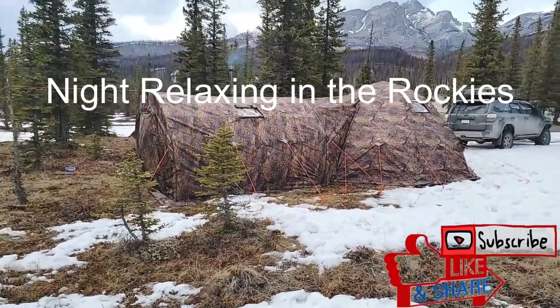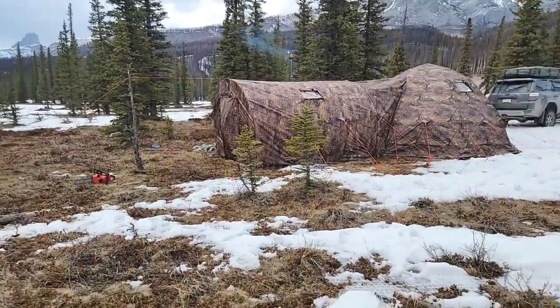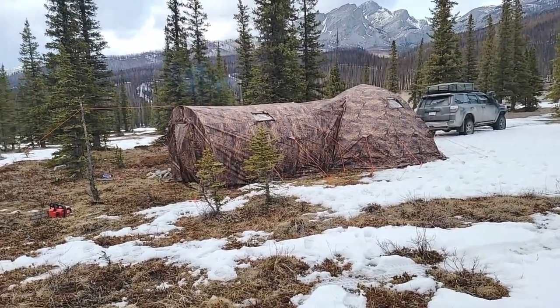Hey guys, Randy here with AfkaTrek. Just got a chance to take a night off and come out and be in the mountains here and use my Russian Bear tent. I'm just going to give you a quick walk-through here and show you what that's like.